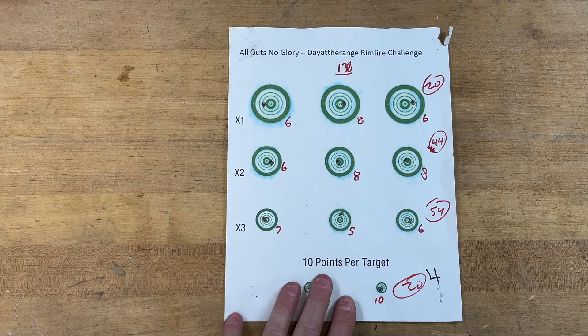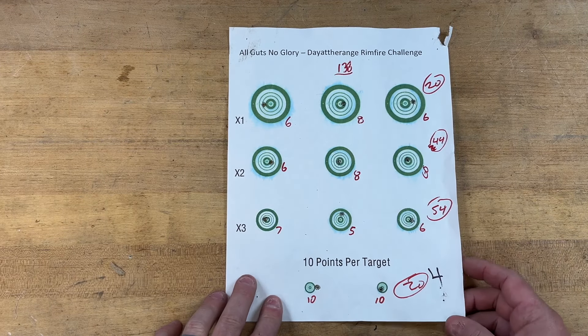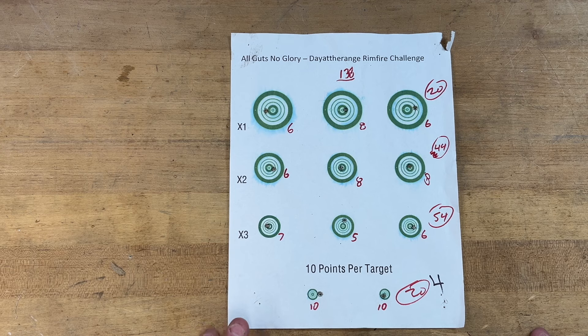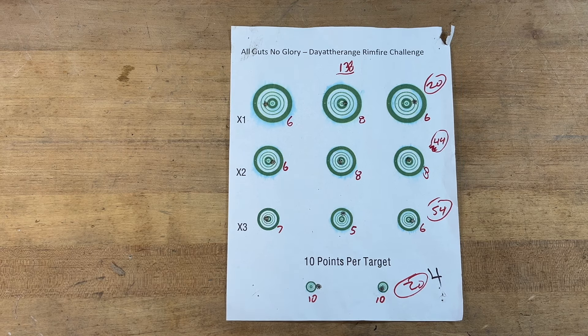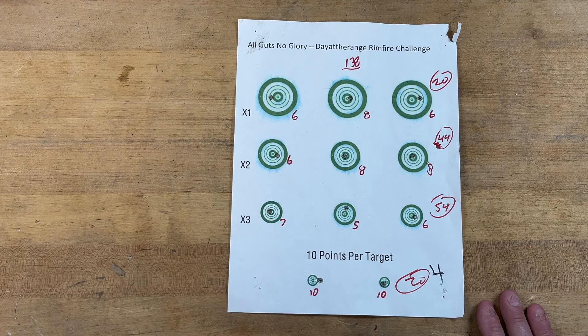Can't wait to see what everyone else doing the challenge can do with it. This was pretty bad weather — it was blowing around pretty good, and target number two was the one blowing around. I'm going to try to get back out and shoot this challenge at least one more time before everything is done this month. Elijah, thanks once again for putting together these Day at the Range challenges — this one was definitely more guts than glory, and I hope to change that on the next one. Everybody get out and shoot — we will talk soon, you have a good one.